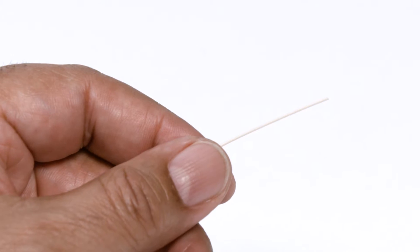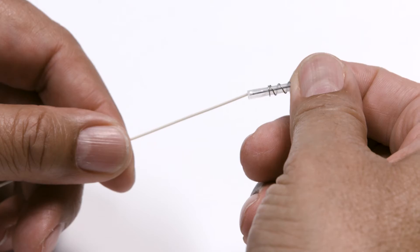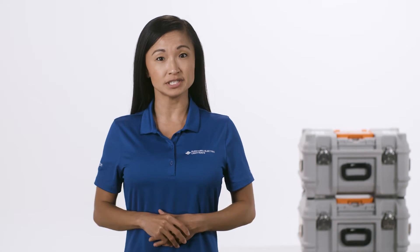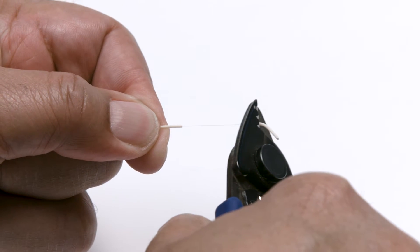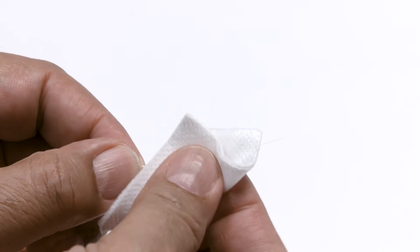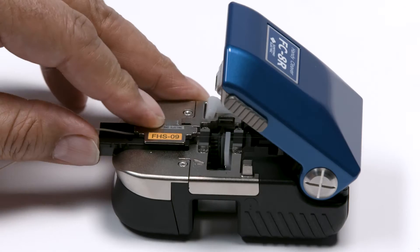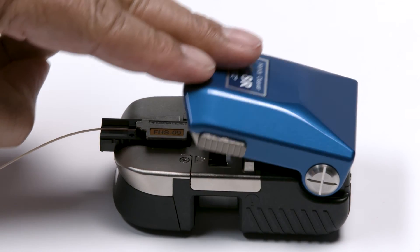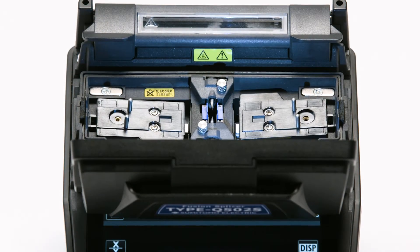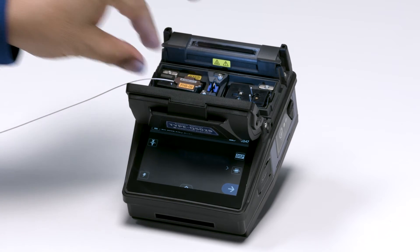Now you're ready to begin. Place all rear connector components and a protective sleeve on the left side fiber. Fiber preparation includes four orderly steps: stripping the fiber, cleaning the stripped fiber, placing the fiber into a holder, and then cleaving the fiber. Prepared fiber should be immediately placed into the fusion splicer to keep the fiber from collecting dust or incurring damage.